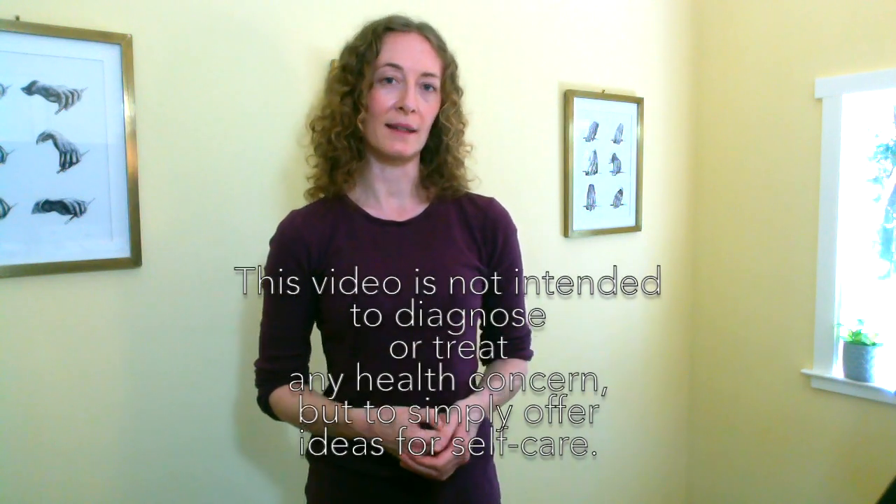Welcome to the second video in my series on playing health. This was inspired by a Violin Geek podcast episode I put out earlier in the summer. In this particular video I'm going to be focusing on the neck, the shoulders, and the upper back — definitely all common places for us to experience tension and perhaps even pain, not necessarily related to playing our instruments but just in day-to-day life. The previous video focused on the arms and hands, and the next video will focus on the spine, low back, and lower body.